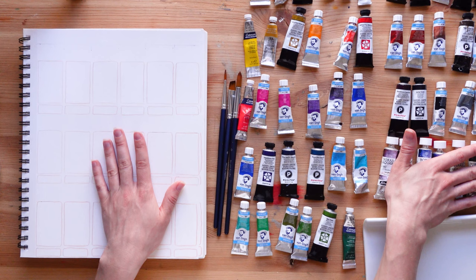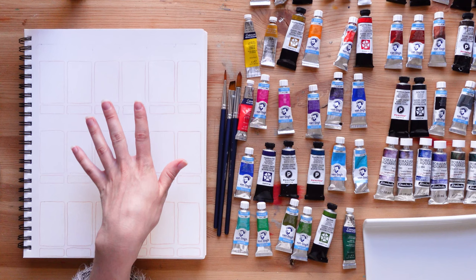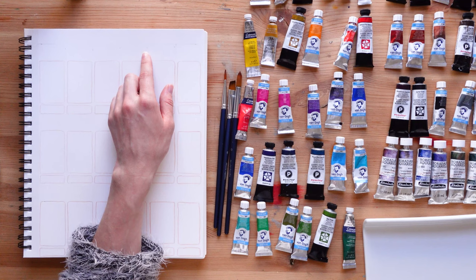When I'm done swatching everything I'm going to write the names of each color with their properties, so when comes the time to pick a color I have a better idea of which ones are lightfast, which ones are opaque, et cetera. All right, so let's start swatching.